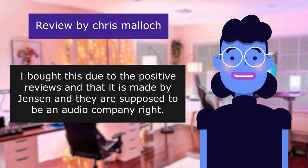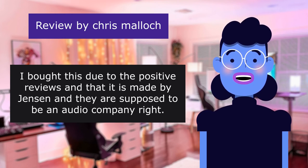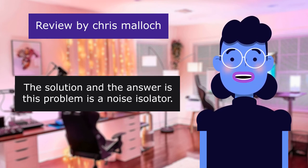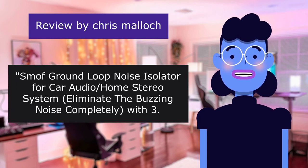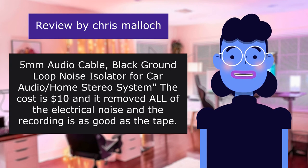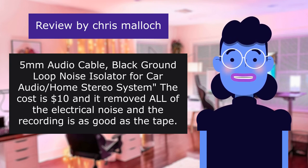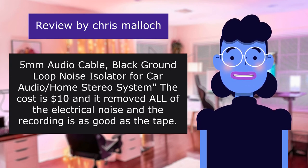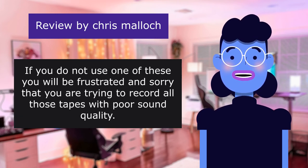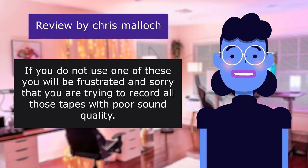I bought this due to the positive reviews and because Jensen is supposed to be an audio company. The solution to this problem is a noise isolator — a Smith ground loop noise isolator for car audio and home stereo systems that eliminates buzzing noise completely, with a 3.5mm audio cable, priced at $10. It removed all of the electrical noise and the recording is as good as the tape. If you do not use one of these, you will be frustrated and sorry when trying to record all those tapes with poor sound quality.